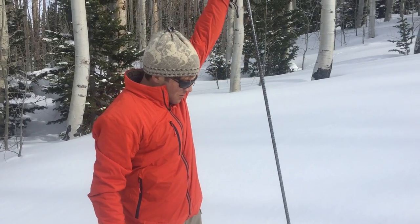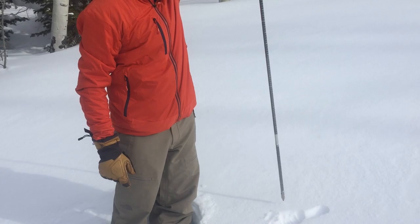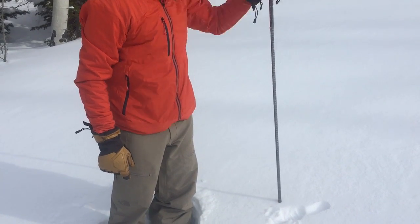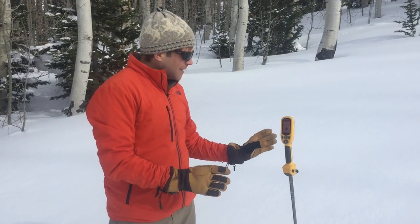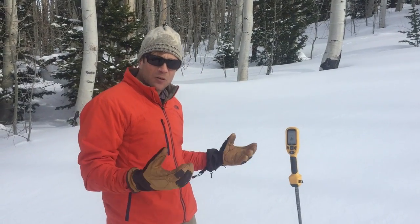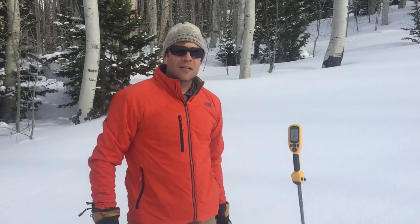I'll have the tip right above the snow, my thumb on it, press the button, and wait for the beep, then I'll probe down. If it's a very windy day I might need to steady this — if it's moving around it's going to be difficult to get an accurate result — and you also don't want to be pressing down on it.